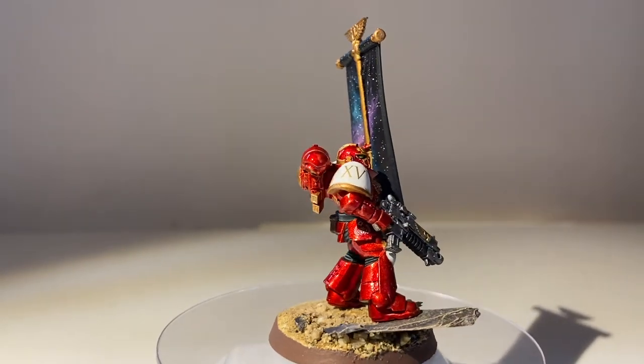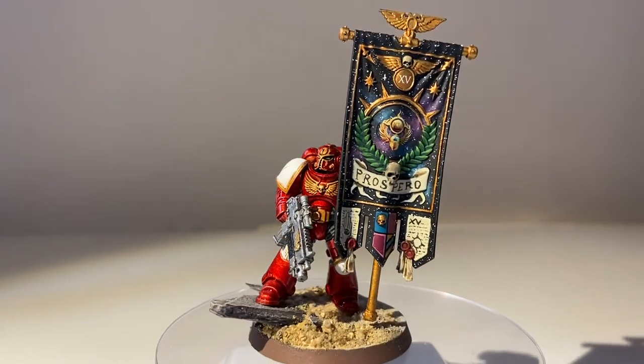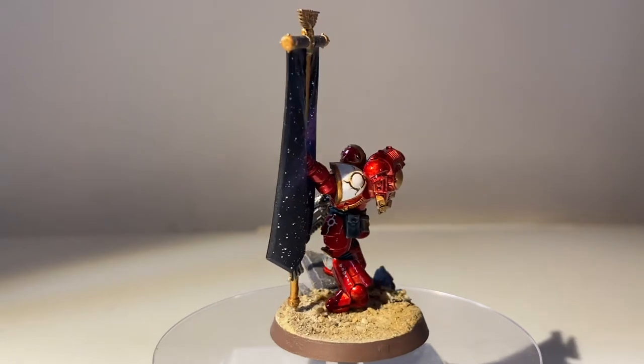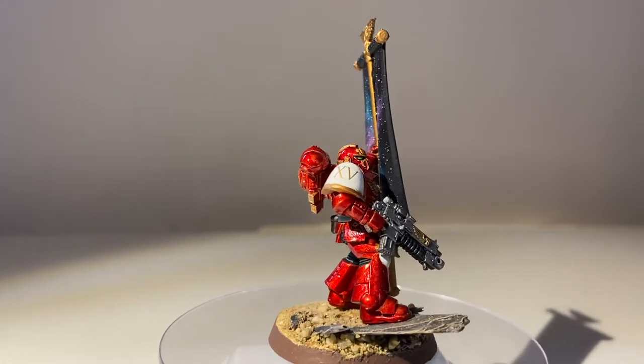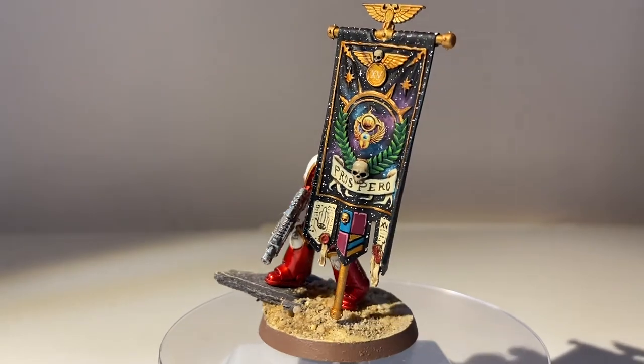Now obviously it'd be pretty boring to keep him grey forever, so my plan is to paint him up like this. This is a Primaris Ancient from my Penitent Sons force — sort of my own invention, but largely based on the Thousand Sons iconography and colour scheme from the Horus Heresy. There are a few changes I've made, but I love him.